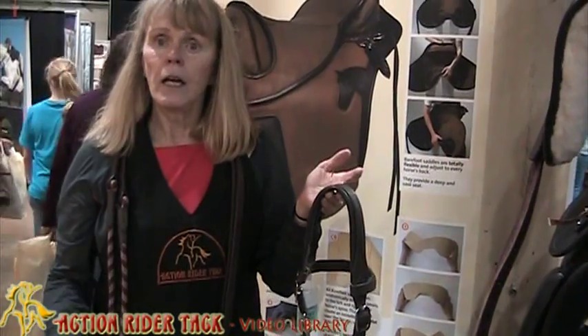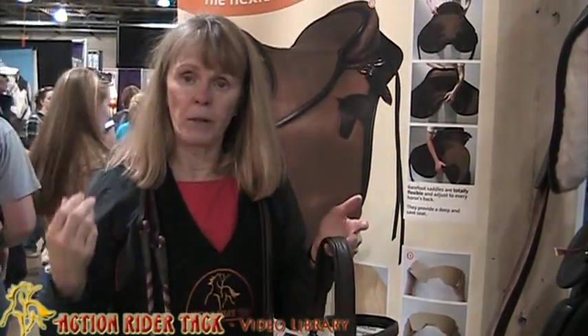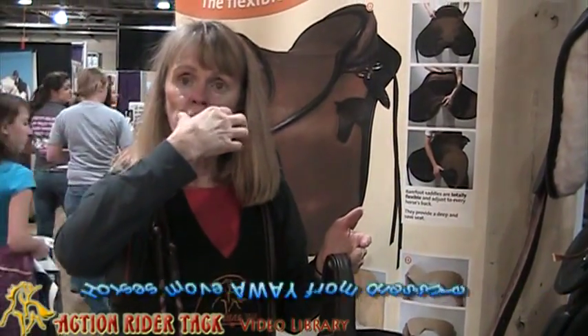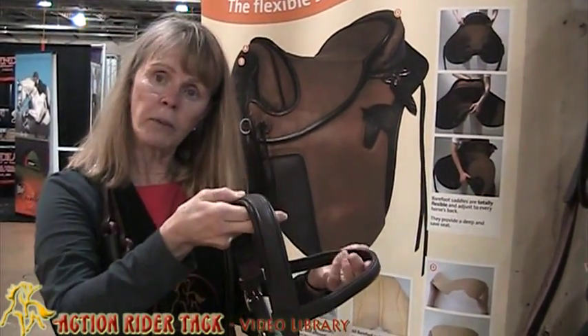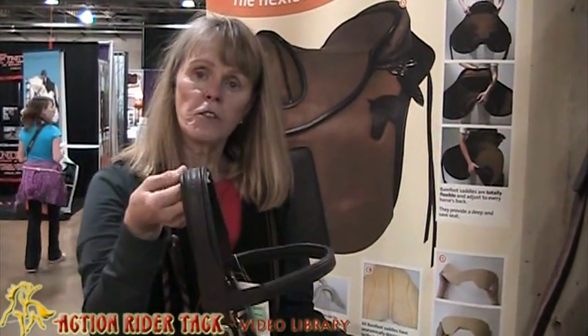As you know, a horse reacts to every pressure on the horse by moving away from the pressure. They react to a hand on their nose and they move away from the pressure. So the advantage of the bitless bridle is that you're applying pressure at the poll and you're applying pressure at the nose, so it's very easy to get your horse to collect.